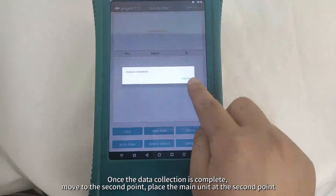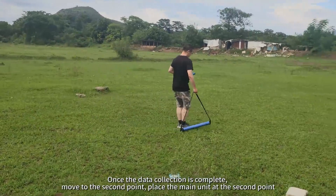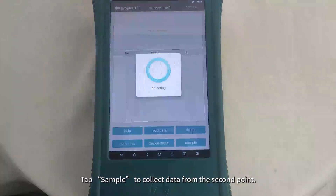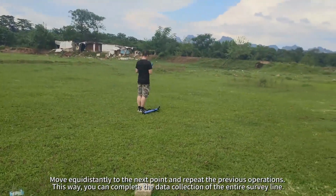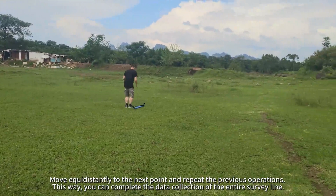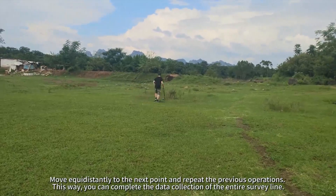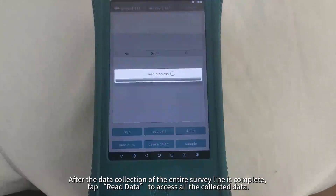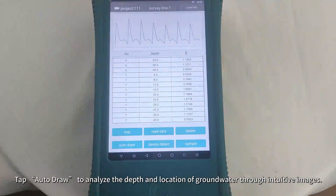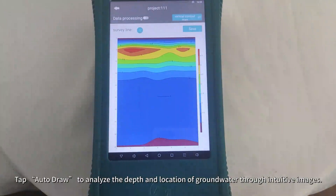Once the data collection is complete, move to the second point. Place the main unit at the second point and tap Sample to collect data. Move equidistantly to the next point and repeat the previous operations to complete data collection of the entire survey line. After the survey line is complete, tap Read Data to access all collected data, then tap Auto-Draw to analyze the depth and location of groundwater through intuitive images.